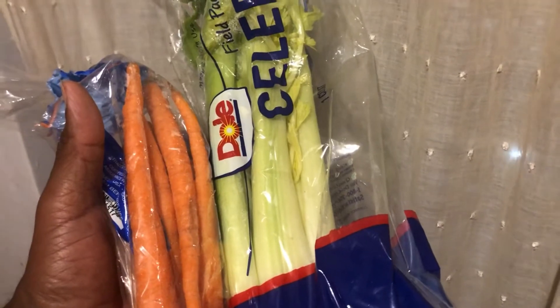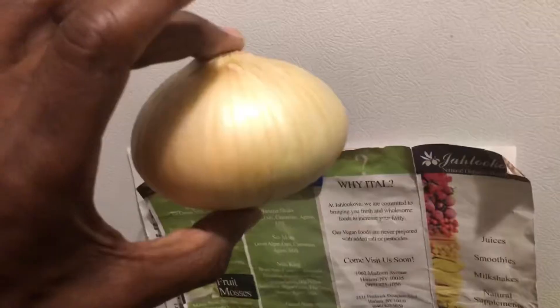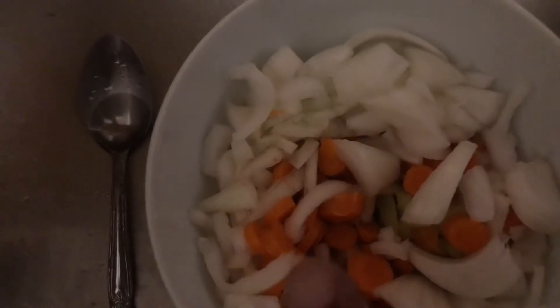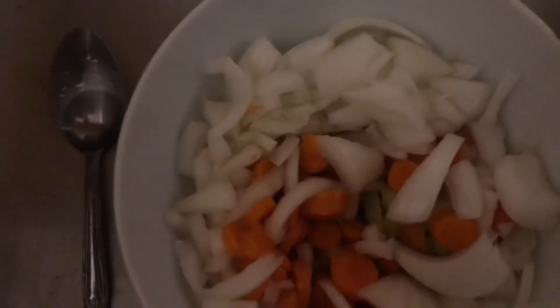We got some carrots, we got some celery, we got a little yellow onion. What I did is cut up the onions, the celery, and the carrots before I put it in the food processor.